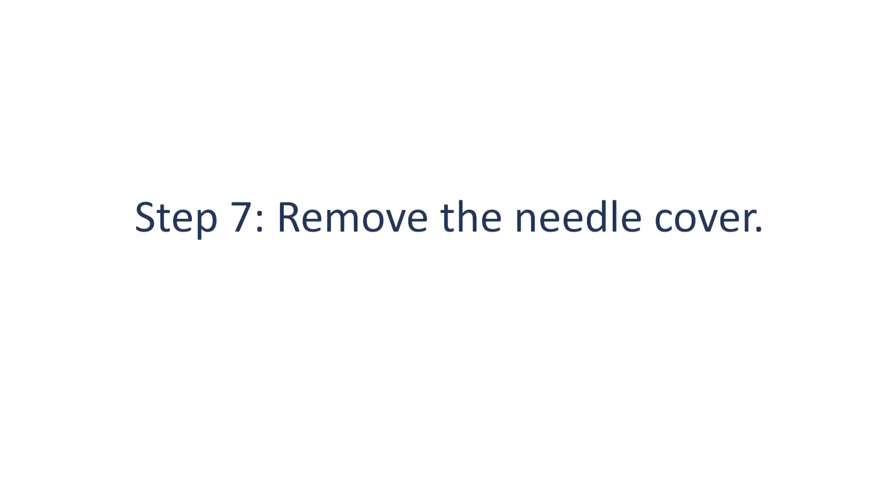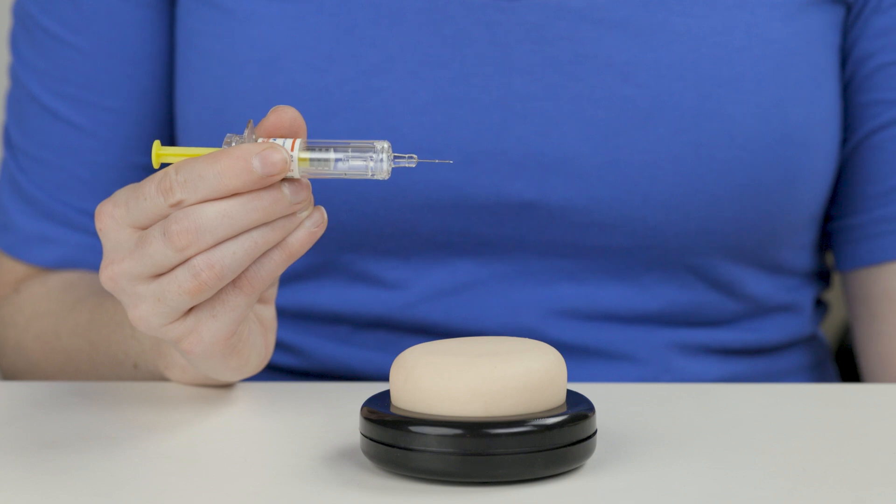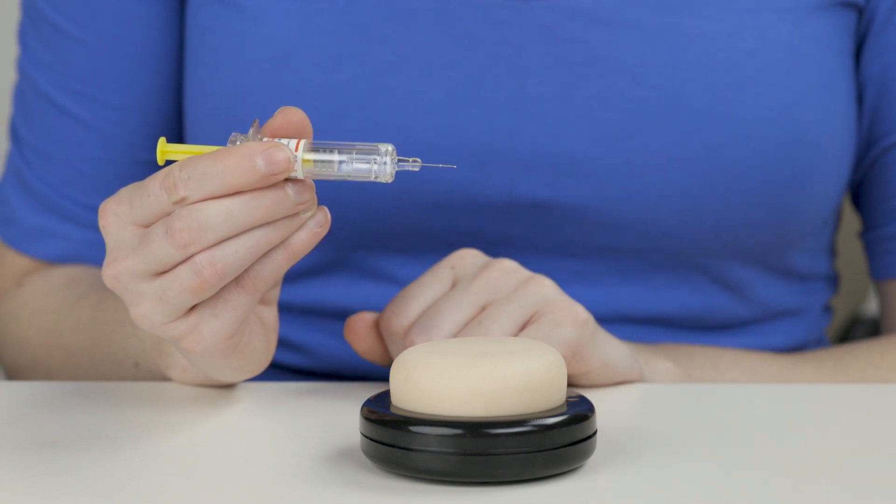Step 7: Remove the needle cover. Carefully pull the needle cover straight off. Once the needle cover is off, don't set the syringe down. Don't let anything, including your fingers, touch the needle.